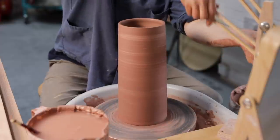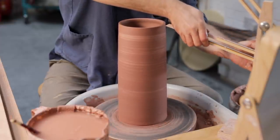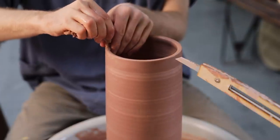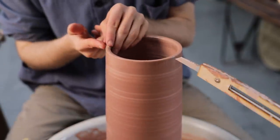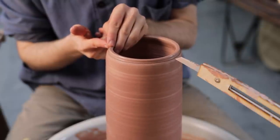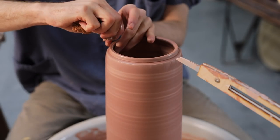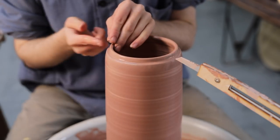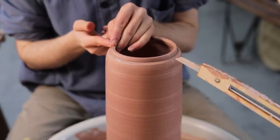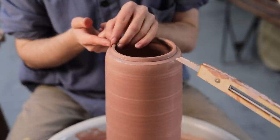I set my throwing gauge's pointer so I can throw a number of these to the same height and width after this one. The rims of my store jars are indented — I wet the top, and then use my index finger and nail to literally push in the rim, creating quite a sharp right angle and a gallery into which my lid will slot. As I push the indentation inwards horizontally, I keep one finger on top that pushes down vertically, which contains it and stifles any undulation that might occur.